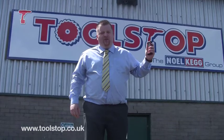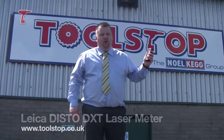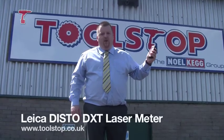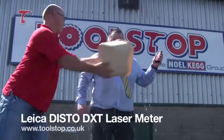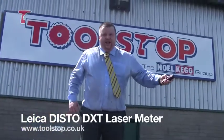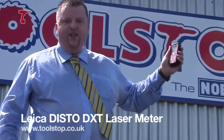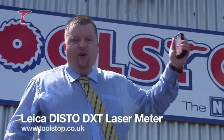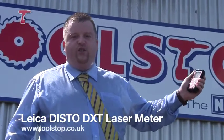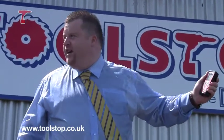And just to wrap up this afternoon guys, we've been talking about the Leica Disto DXT — how it's durable, waterproof, with a unique selling point of IP65. As you can see, even in a good downpour, this product will still work on the job today. You can buy this product at toolstop.co.uk. Thank you, over and out guys.